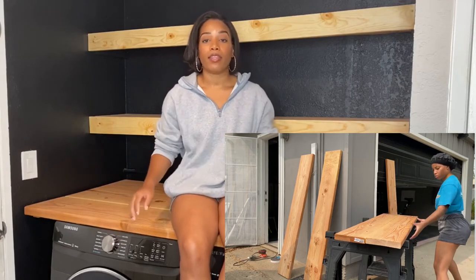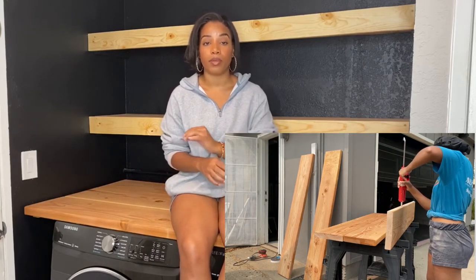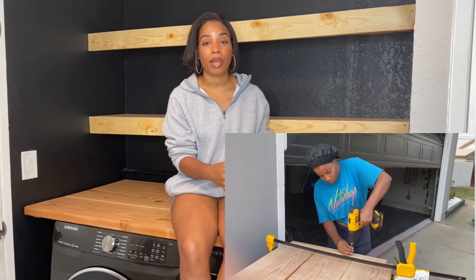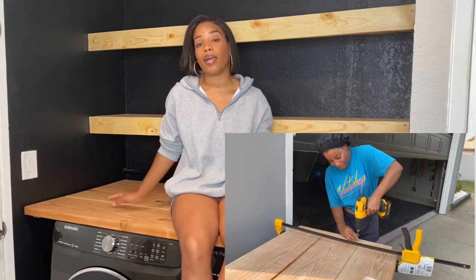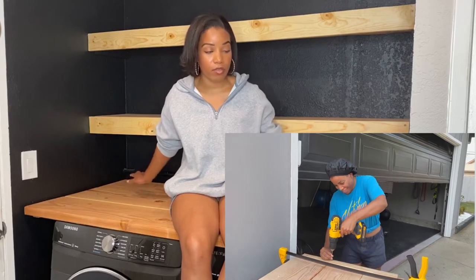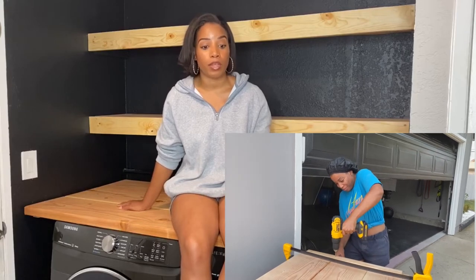Once I figured out where I wanted each piece, I went in with some Liquid Nails and put that in the seams of each piece of board. Then I used a clamp to apply pressure and let it stay overnight so it would dry nice and tight and sturdy. I also put two pieces of scrap wood on the ends to give it extra stability.